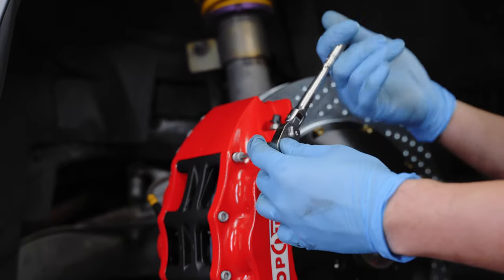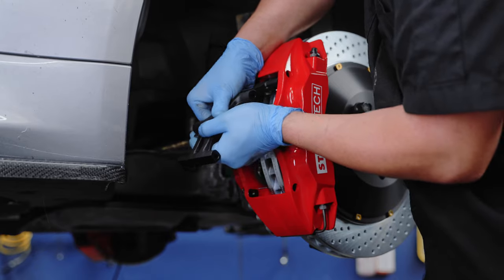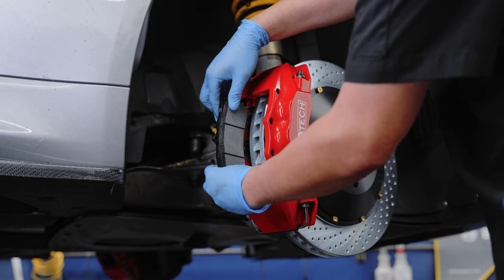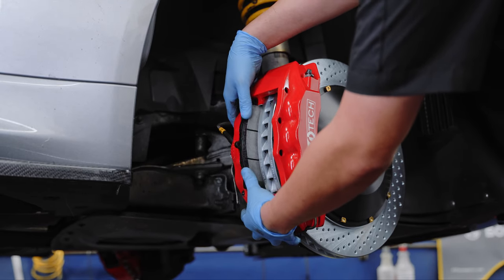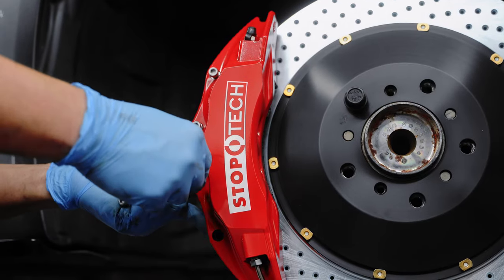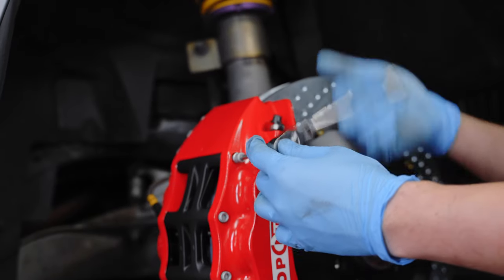Now you have the confidence to control your powerful E90 or E92 in any situation, because you have the ultimate big brake kit from StopTech in your BMW.